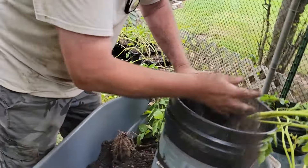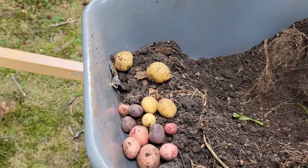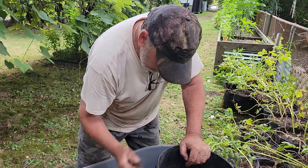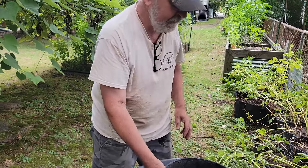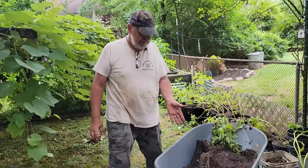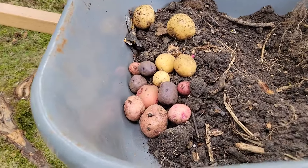As Bob does that, let's check another container. Not too much, but there are still a couple of dinners there. Bob didn't have enough time — he's just being polite. I asked him to stay over for a few minutes, so he did. I'll finish these and show you on camera how much potatoes we got. Not bad — and there's still probably another week or so of growing left. I like the mix.